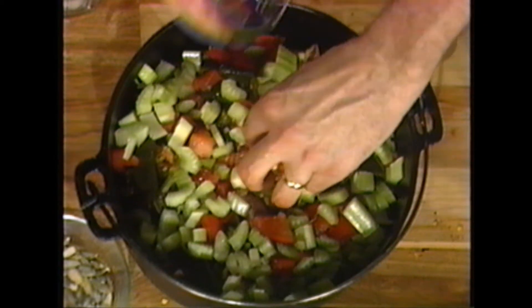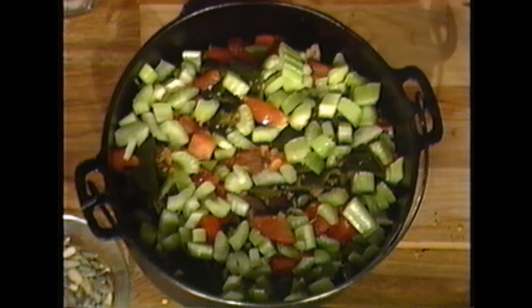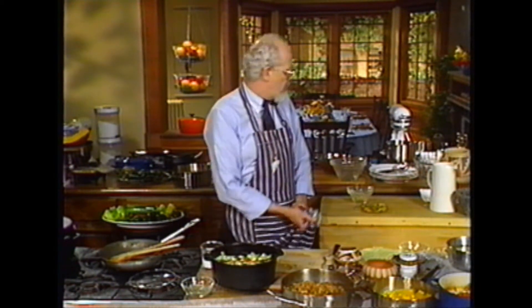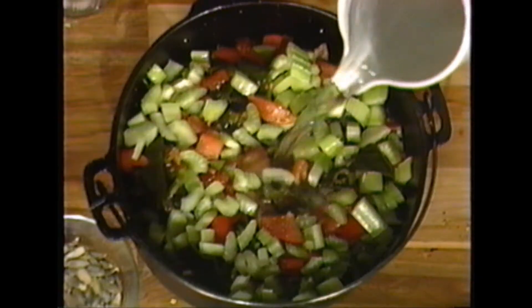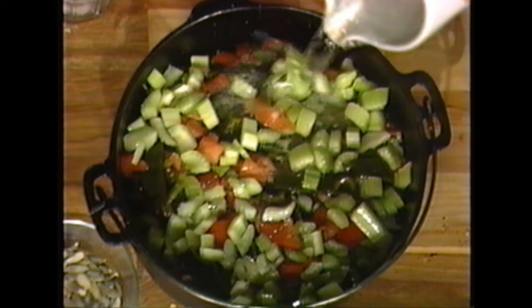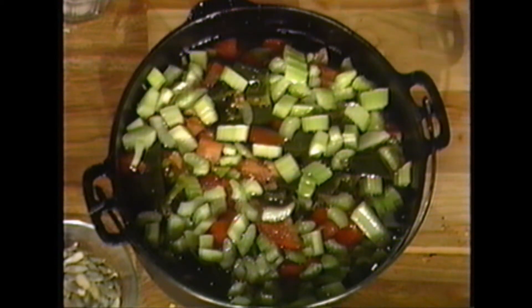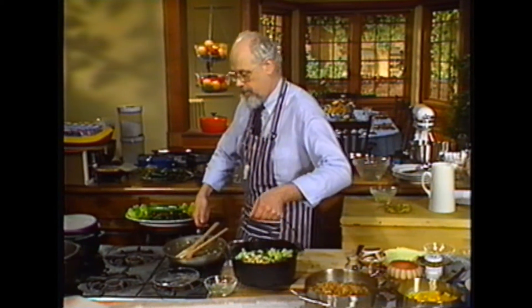Cover this with water — just barely enough. Don't drown it, just until the water begins to appear. That's all you want. Put that on the stove, and about an hour and a half later, heaven will strike. Let me show you the finished dish.